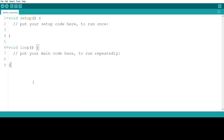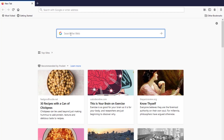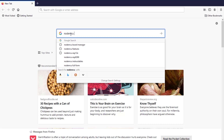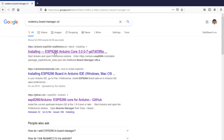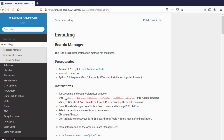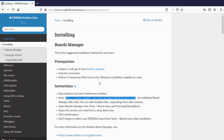To install it, we need a URL. Go to your browser and search for 'NodeMCU board manager URL'. Once you search, you will see a result for installing ESP8266 Arduino core in your Arduino IDE. When you click on it, you will find the link for adding the ESP8266 core into your Arduino IDE.